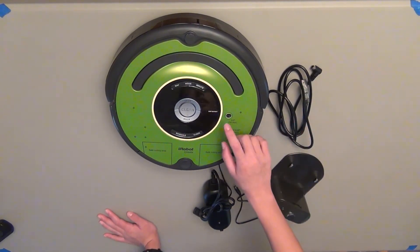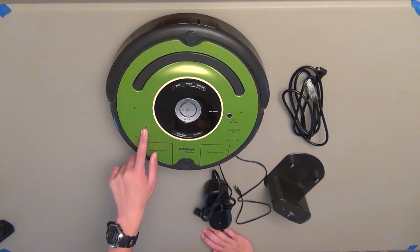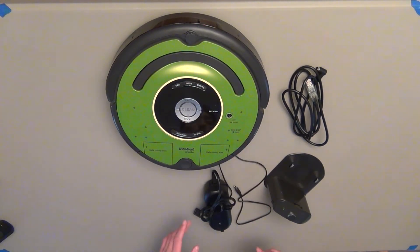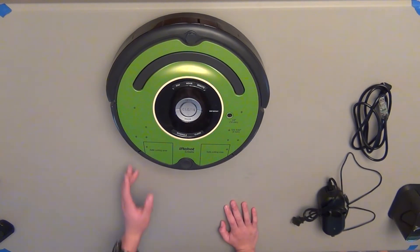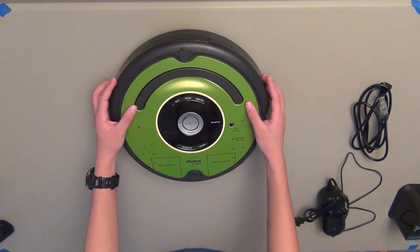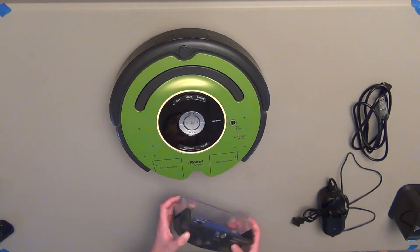Before you can communicate with the iRobot Create using your serial cable, you're going to either have to take off the faceplate — the faceplate is just this green part — or you're going to have to drill a hole in it. I've already drilled the hole in mine, but I'll go over how to take the faceplate off. You want to start by removing the dust collection bin, which is just the back part here, opposite to the bumper. Just push the button down and pull out, and it pops right off.